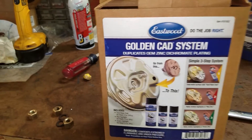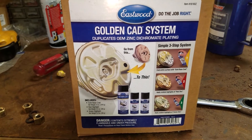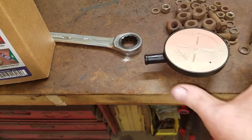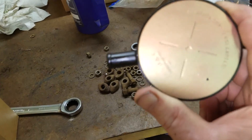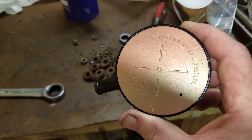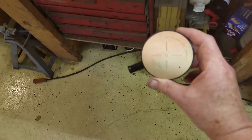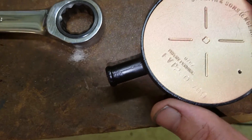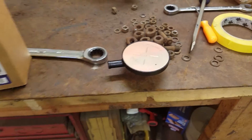My brother had bought one of the Eastwood golden CAD systems, so I thought I'd try it out on the top of the PCV valve. It looks okay — I don't think it looks exactly like cadmium plating, but it was probably more user error than the kit itself. It was my first try at it. Yeah, it looks better than it did, that's for sure.